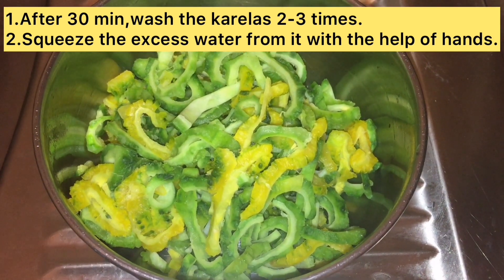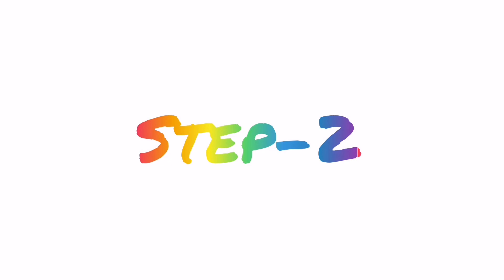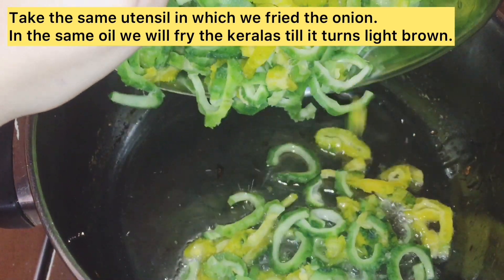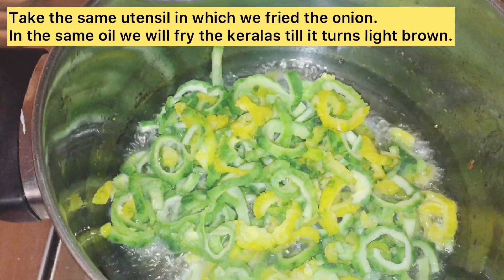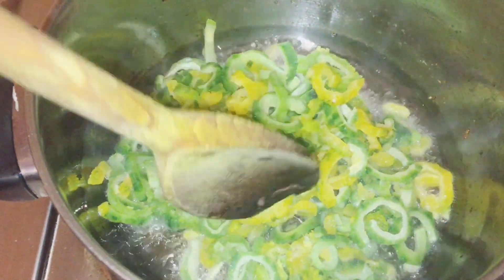After 30 minutes, I cleaned the Karele 2-3 times and removed the excess water. Now, step 2. I have fried the onions in the pan, and in the same pan with the same oil I have fried the Karele, so that it becomes light brown. Then we will remove it.